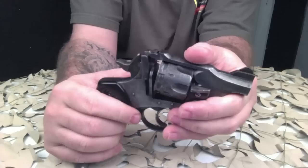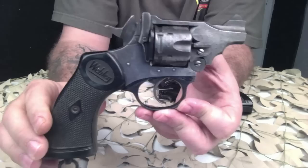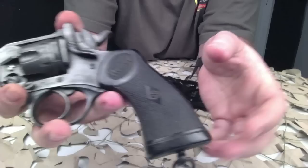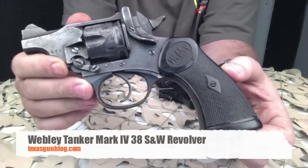These pistols are highly collectible — there are a lot of Webley collectors out there. One thing I do notice is when you're searching auctions, you'll see a lot of people call Enfields Webleys and throw the word 'tanker' in there, but this is what a real tanker model looks like. They were also called the banker model as well.